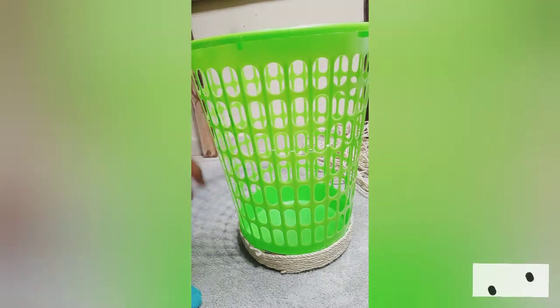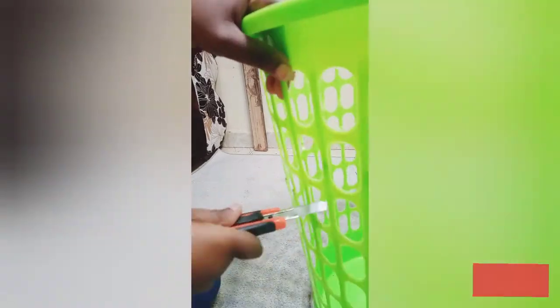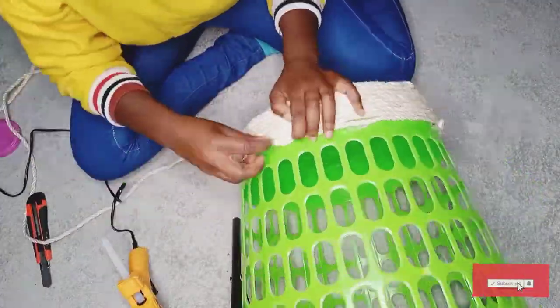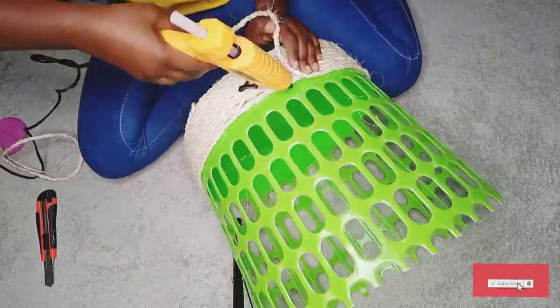If you have scissors it's easier, but for me I decided to use my tiny pliers to mark first where I wanted to cut so that I can be precise. Then I went in with a tool knife to do the cutting.